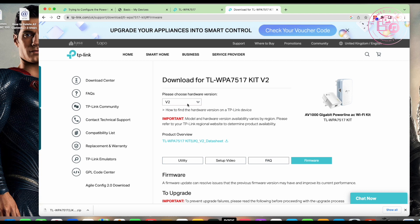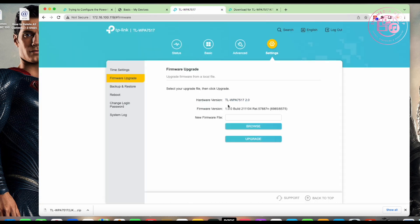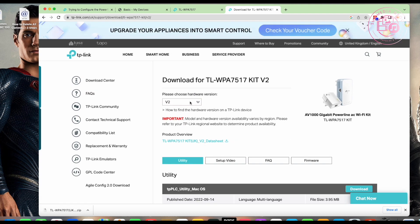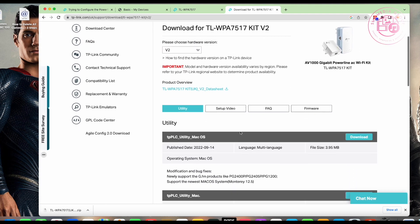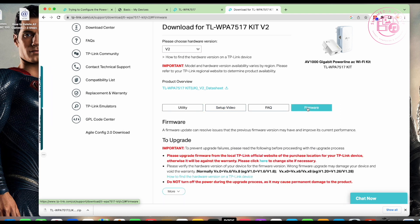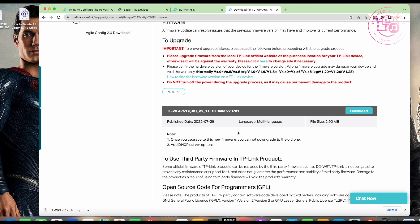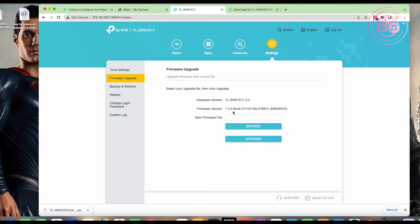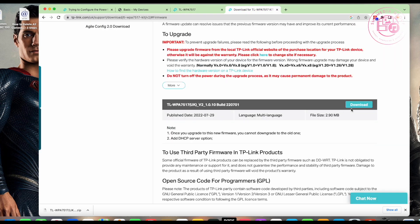Check and choose the hardware version — in this case it's TP-Link version 2.0, so we make sure this is set to version 2.0. It gives you utilities, setup videos, and firmware. This is the latest version: the build number shows version 2, build 1.0.10, and we are currently on build 1.0.0 — so there's definitely a newer one available.